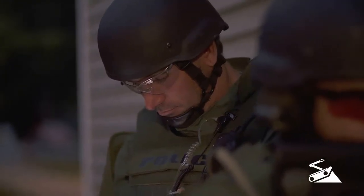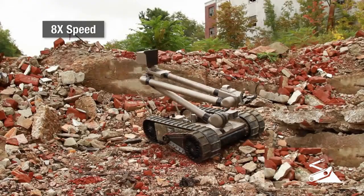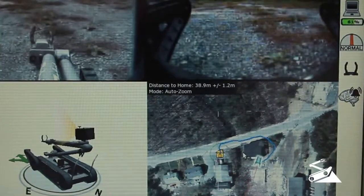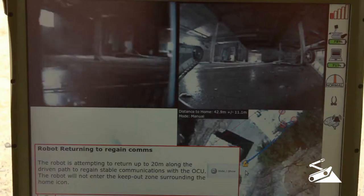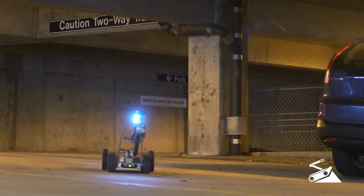To reduce workload for the operator, 510 PackBot can — when equipped with an autonomy package — automatically right itself and continue the mission, display an image of its location and travel path complete with distance and GPS coordinates, capture high-resolution images, and mark points of interest. PackBot also has the ability to retrace its steps and re-establish wireless radio communication if it's lost.